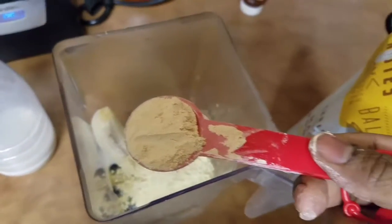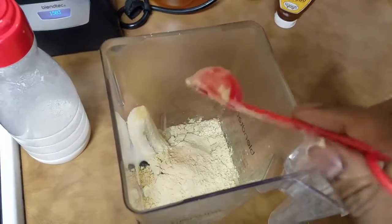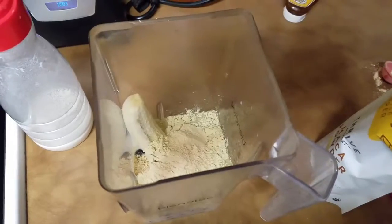Next up you're looking at some maca powder, again from Thrive Market, just for a little natural energy boost. You'll have to Google maca and its amazing benefits.